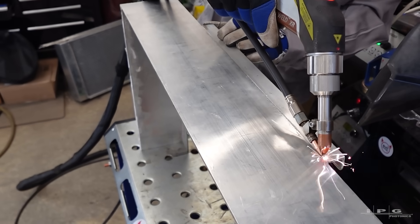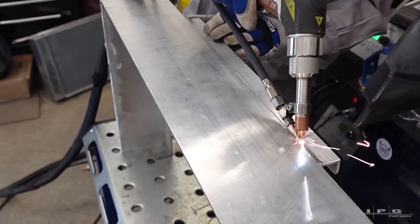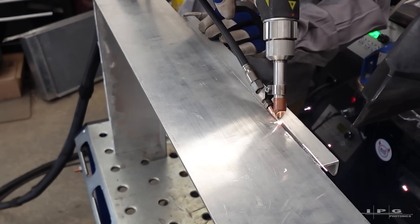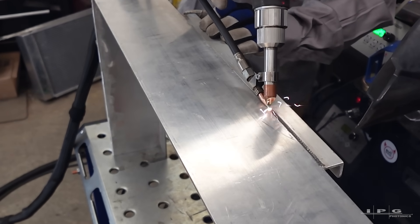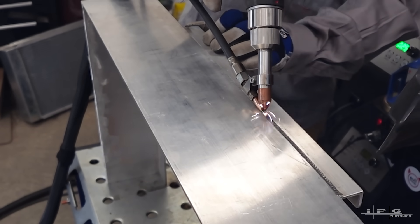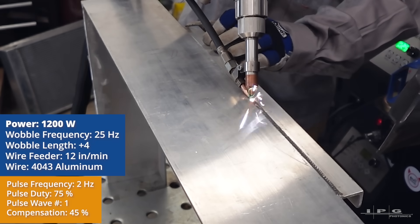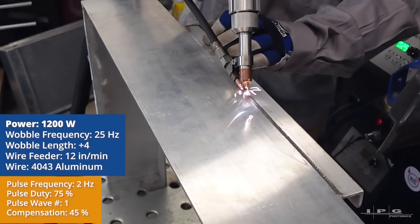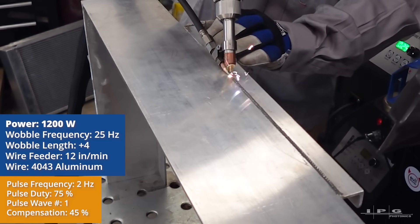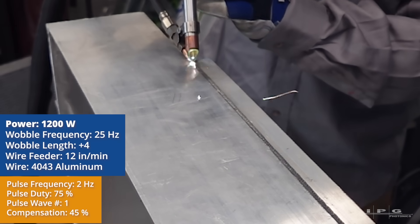The smaller angle piece, or L-bracket piece you see, is going to hold the air conditioning or AC condenser. The main 5 inch U-channel is for the radiator, and that small piece is for the AC condenser. For this L-bracket, I'm using the same pulse settings and wobble frequency that I used on the corners. The big difference is I am reducing the power to 1200 watts versus 1500 watts on the corners.